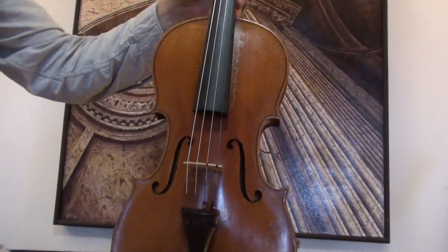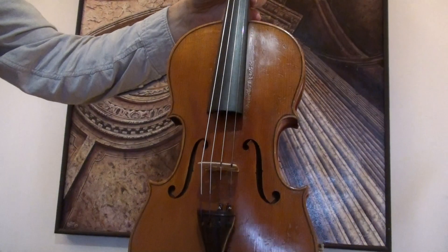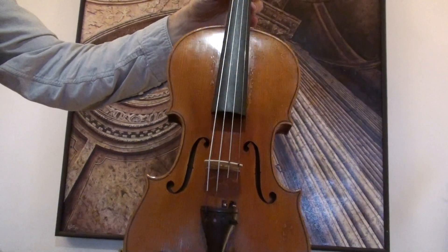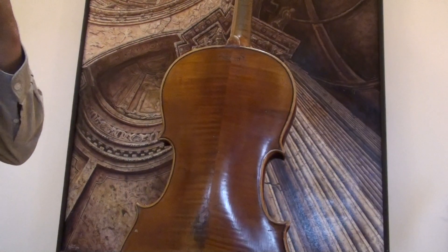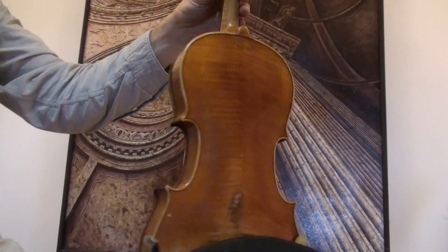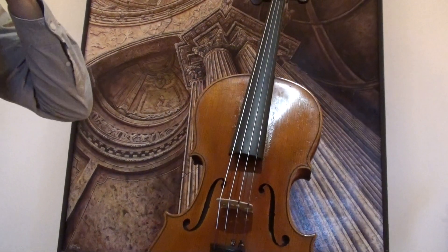A fine old German violin by Ernst Schallier, presumably around 1930s. The violin shows a nicely flamed two-piece maple back, ribs and neck are from the same wood, and a medium to fine grain spruce front.